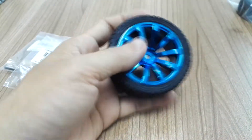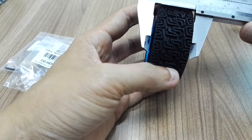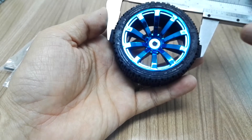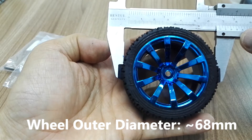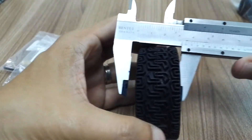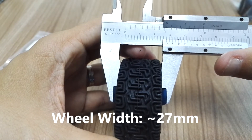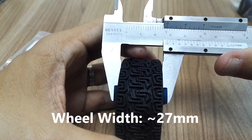This is quite a very good wheel, very firm. It provides very good traction for your robots or any automation mechanism. The outer diameter of the wheel is about 68mm or 6.8cm. The width of the wheel is about 27mm or 2.7cm.